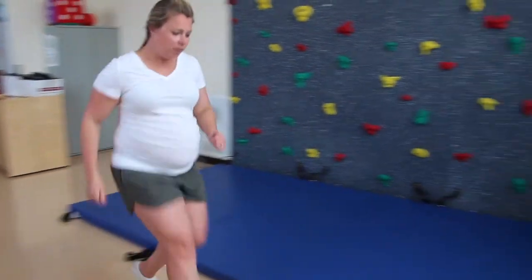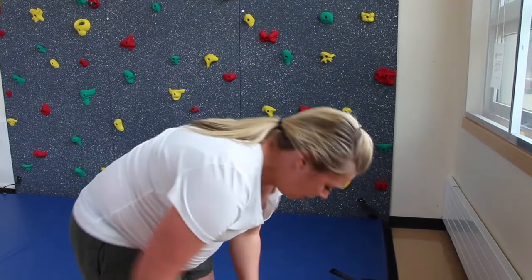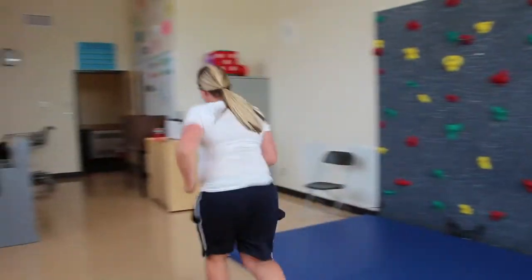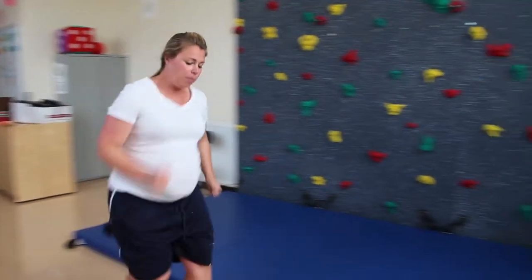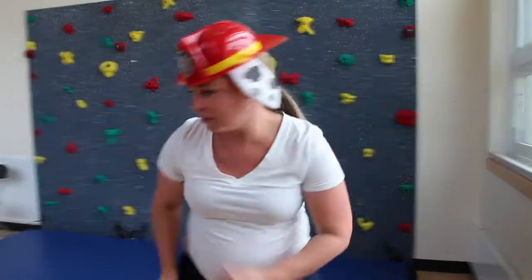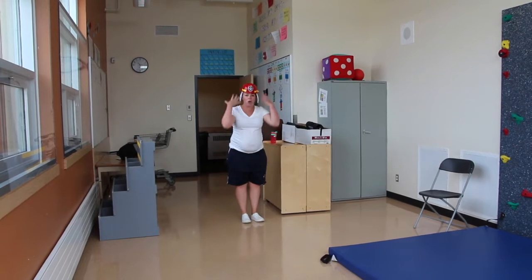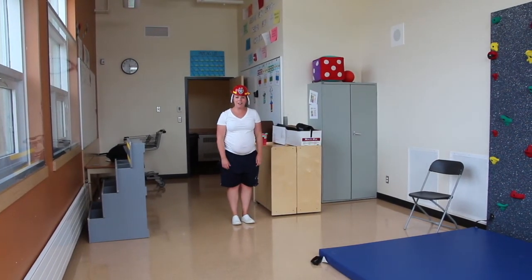Run down, grab something, put it on as fast as you can. Run back, touch the start line, run, put on something else. Keep going until you have all your items of clothes, and whichever sibling gets them all on first is the winner. Have fun!